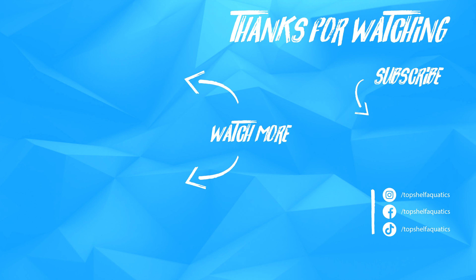Thank you for joining our Top Shelf Aquatics Coral Care Series. I'm David, and we'll see you in the next episode. If you enjoyed content like this, be sure to check out the rest of our Coral Care videos. And as always, be sure to like, comment, and subscribe. Follow us on Facebook and Instagram.